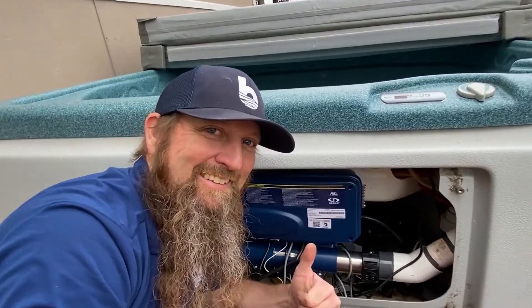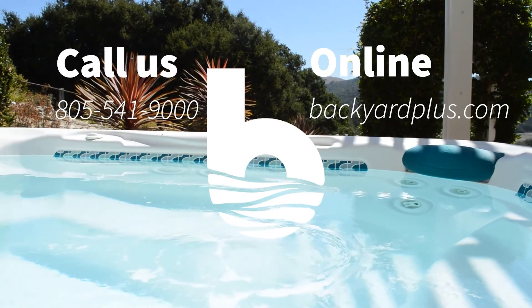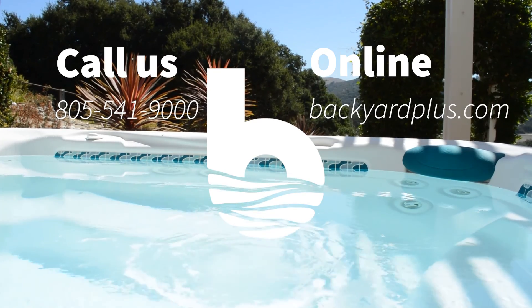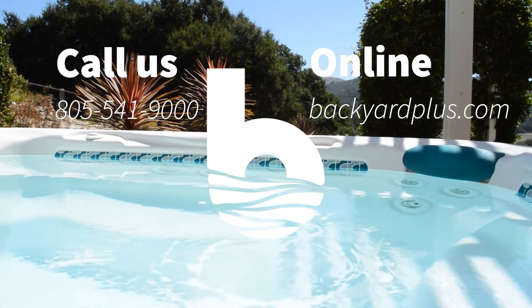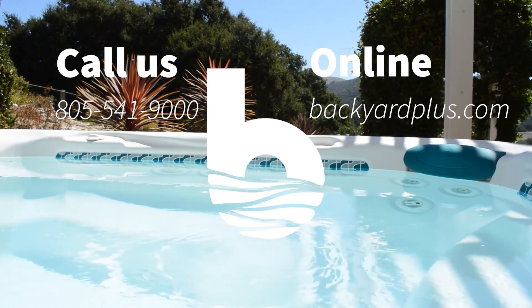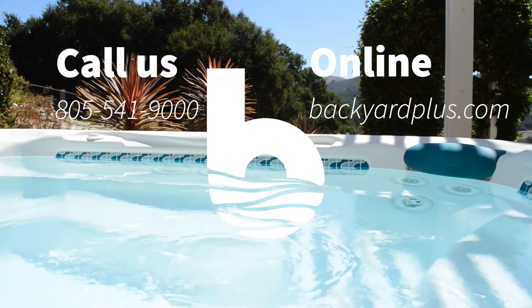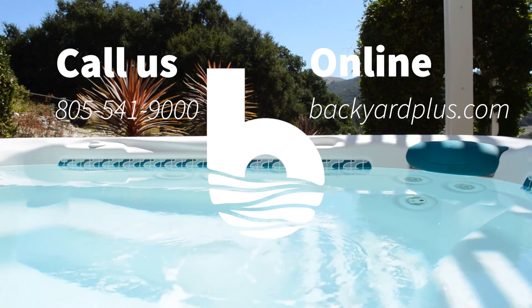Good job! Our goal here at Backyard Plus is to save you money by avoiding costly service calls for repairs that you could easily do by yourself. If you have any questions or need to place an order, feel free to give us a call at 805-541-9000 or visit us online at backyardplus.com.